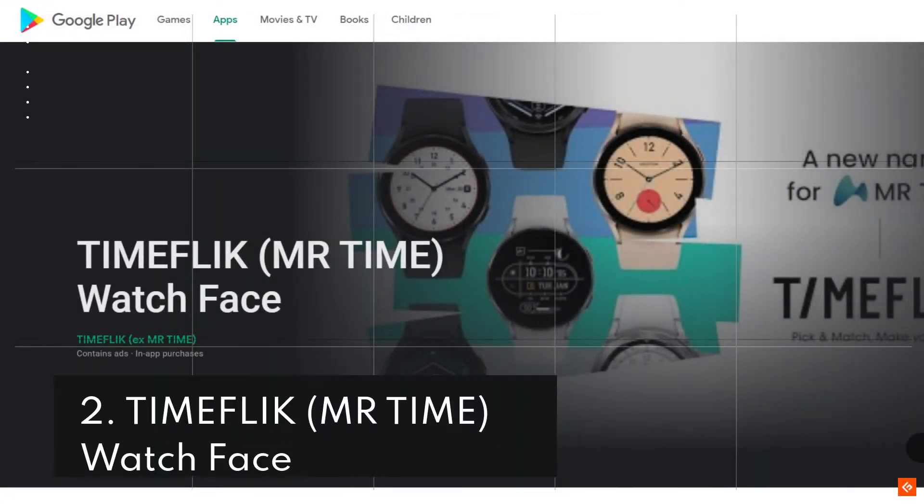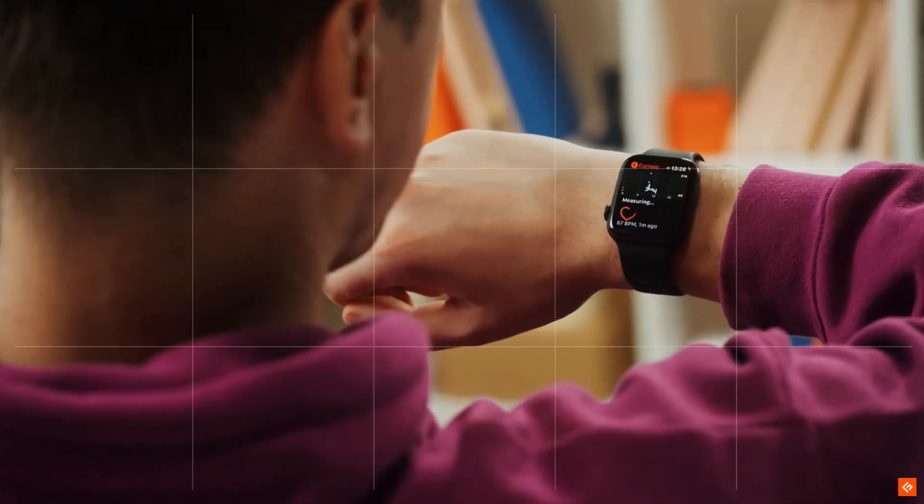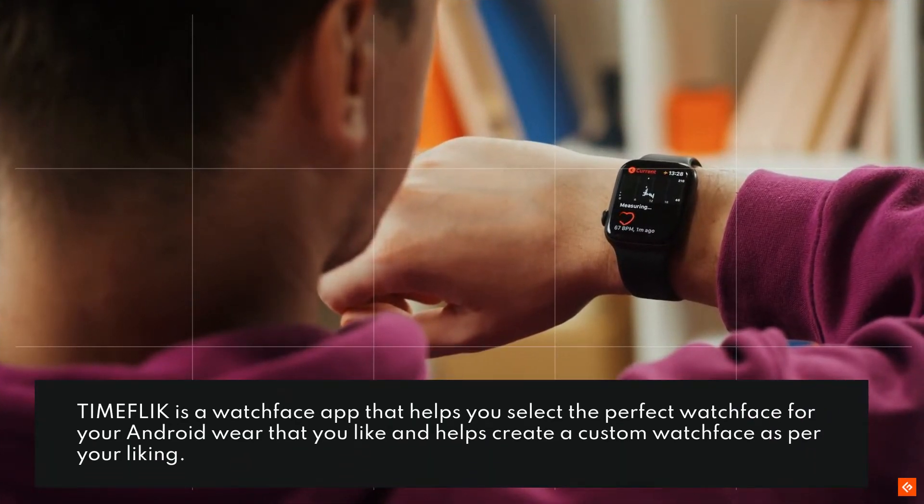2. TimeFlick. TimeFlick is a watch face app that helps you select the perfect watch face for your Android Wear that you like, and helps create a custom watch face as per your liking.